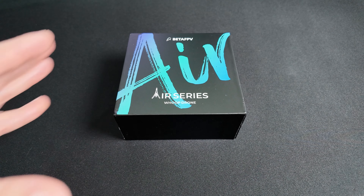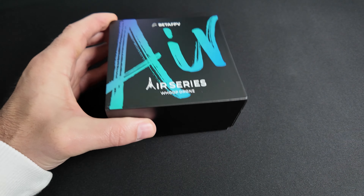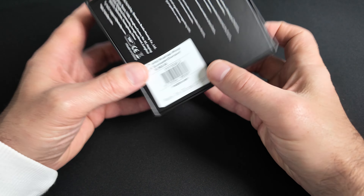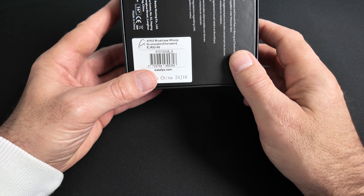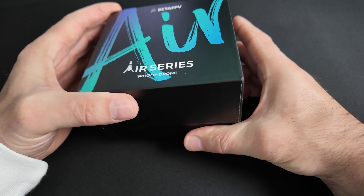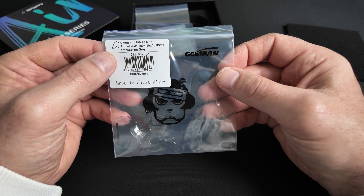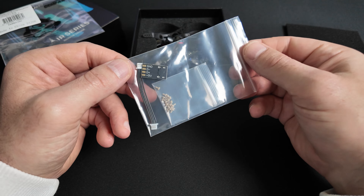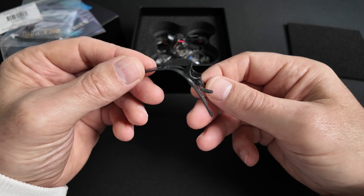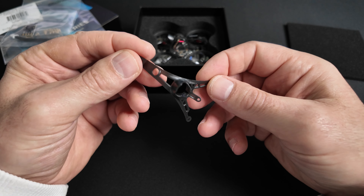Le R65 vous sera livré dans le packaging classique de la gamme R, un packaging très sympa avec la typographie de la gamme R. À l'arrière, vous retrouvez quelques instructions. On voit la version R65 Brushless Whoop Quadcopter en version Champion et en ELRS 2.4. Dans la boîte, on retrouve une mousse de protection, un jeu d'hélices supplémentaire de chez Gemfan, un sachet avec quelques accessoires, et une R-canopée supplémentaire en couleur dark grey, spécifique à la version Champion.